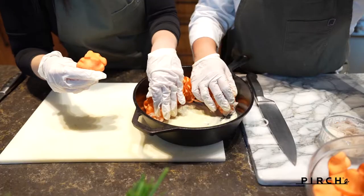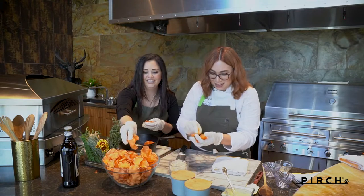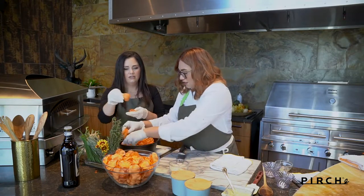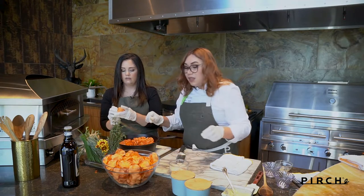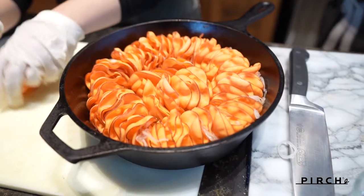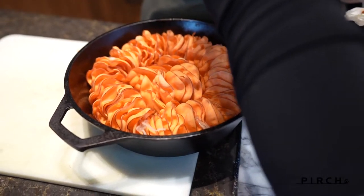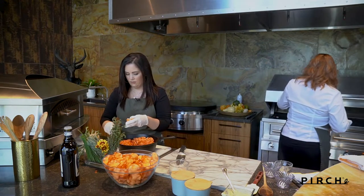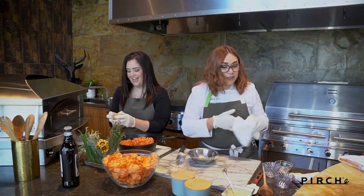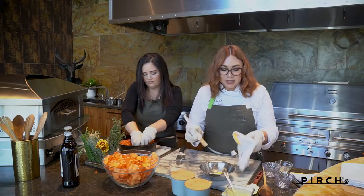We'll arrange them on the dish like this — it gives a beautiful almost shell-like look to it. This is the fun part — let's race! It looks so pretty. You can do this with any root vegetable, really, like ratatouille uses eggplant, zucchini, anything you can slice thinly. This is kind of a play on the traditional sweet potato casserole we're all used to seeing during the holidays. Let me check on our butter — oh yeah, she's melted!